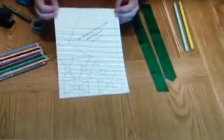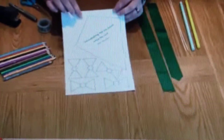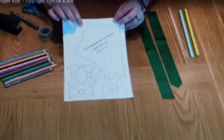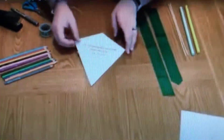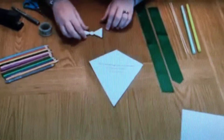Today I'd love to share with you how to make your very own prayer kite. You can download the template for the prayer kite from our website — look below in the comments for the link. Make sure you've got some colouring pencils or some pens, some sellotape, some staples, and some ribbon or some string.